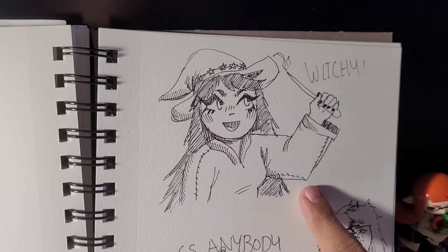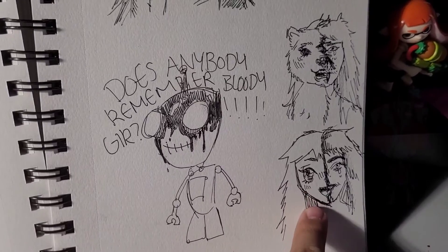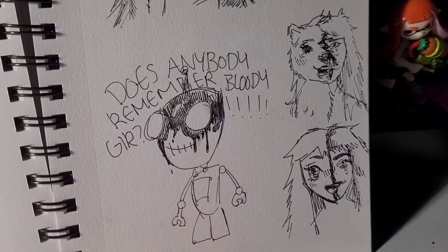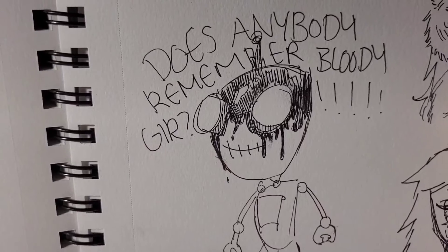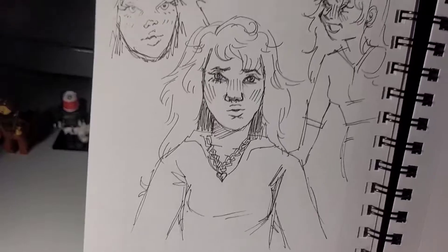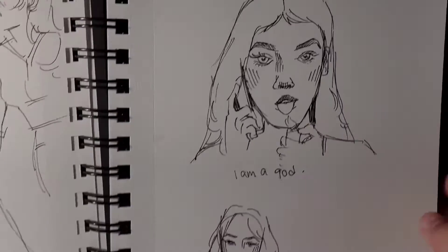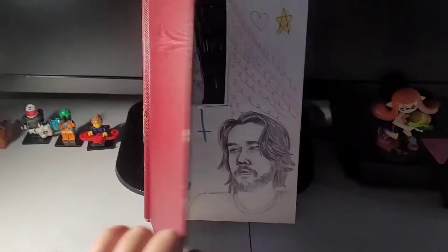Besides those things I have this witch, and does anybody remember Bloody GIR? Because I remember when I was a kid I was scared to see him in the frames of Invader Zim — I thought he was really there haunting me. And here's some girl that I did based off of Jennifer's Body, and I just decided I'm going to draw her. So that's it for that sketchbook.